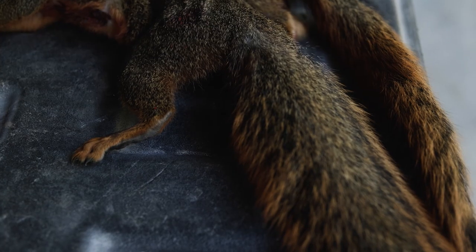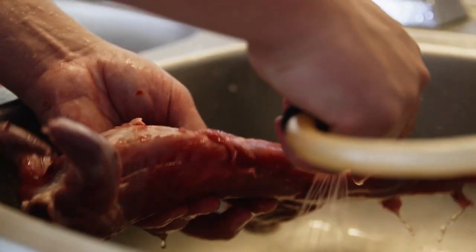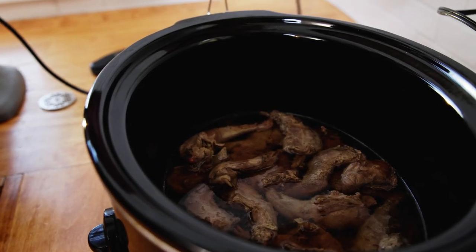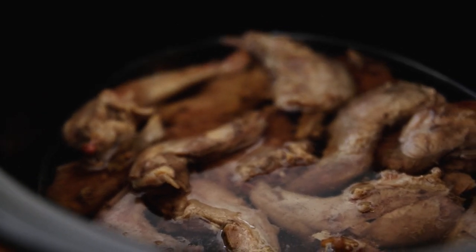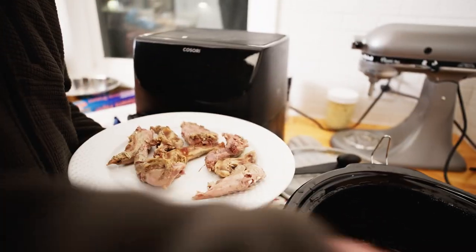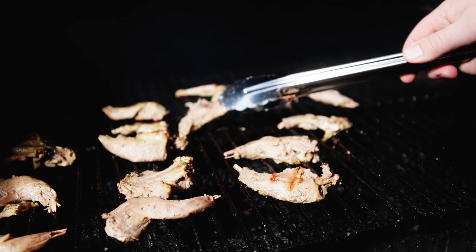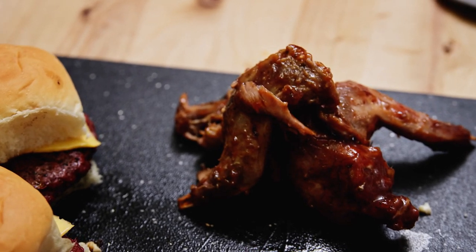Over here we have some squirrel front legs, back legs, and backs that have been in a crock pot in some chicken stock for a couple of hours. Looks like they'll need just a little bit longer. They don't look great right now but what we're doing is just tenderizing that meat. When it's nice and tender and almost fall-off-the-bone, we'll take these out, throw them on the grill to crisp them up, then dunk them in barbecue sauce.